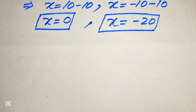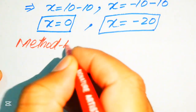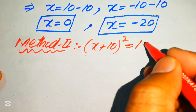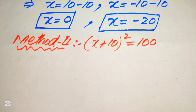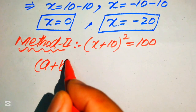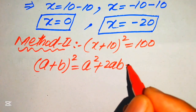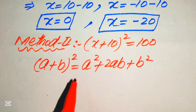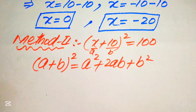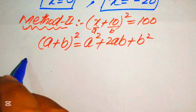Now we move forward and solve this problem using a second method. We copy down the given equation: (x + 10)² = 100. In this method we use the algebraic formula: (a + b)² = a² + 2ab + b². We apply this formula to the left-hand side, where a = x and b = 10.